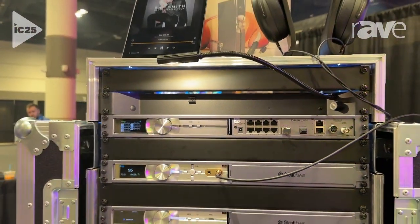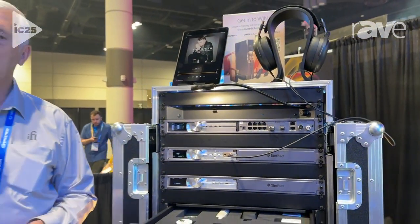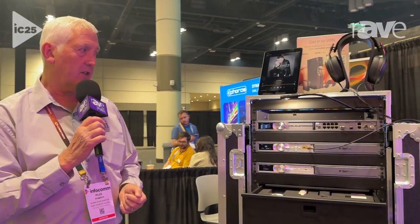This is new for us. We're rolling this out through a number of our residential and commercial installation partners. Look for us at a store near you. You can find us on silentpower.tech and iFiaudio.com. Thanks, and have a great day.